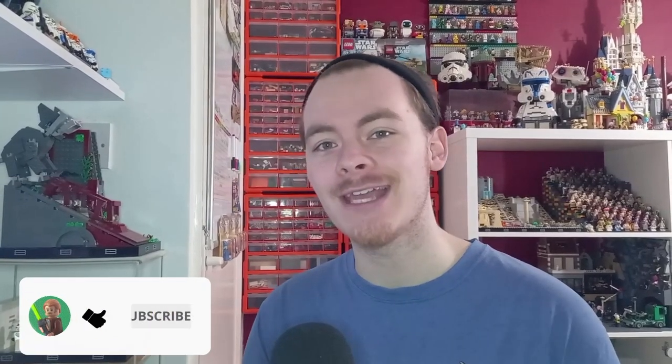Before I start, if you are new here I would appreciate it if you could hit the subscribe button below for more awesome LEGO content, and I think we'll get straight into the video.